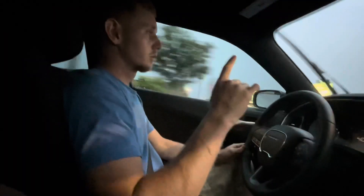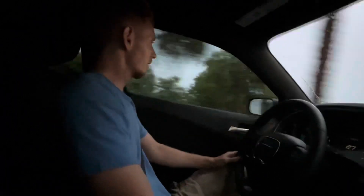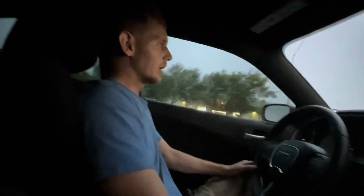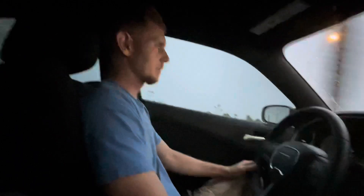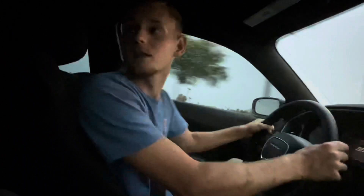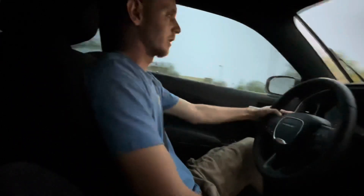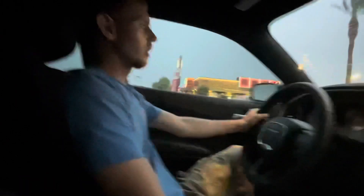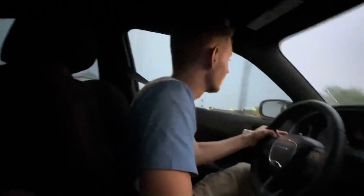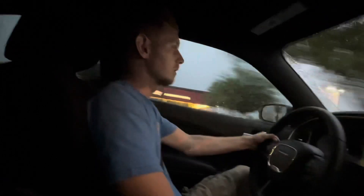We're on our way to go pick up a starter — we have to drive down to the south side of Phoenix to pick it up. It's 11:30 PM, past my curfew, but we're doing it. We pretty much confirmed the starter is bad because we crossed the two solenoids and nothing happened. It's raining and people don't know how to drive in the rain here in Phoenix. We're heading to AutoZone to get the starter — they said they have it, so we'll see.